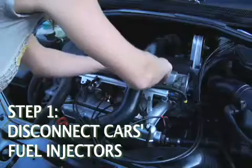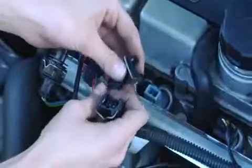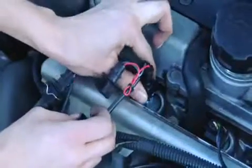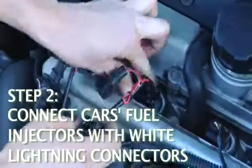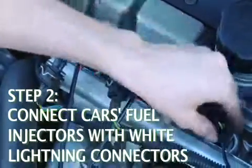Basically, I will be unplugging the car's fuel injectors and replacing them with the White Lightning female connectors. I will then attach the male connectors on the White Lightning unit to the female connector on the car's fuel injection system. You just move down the line and repeat.